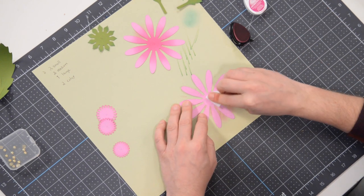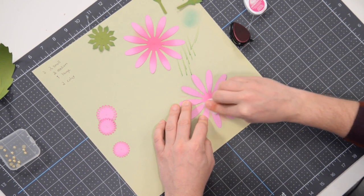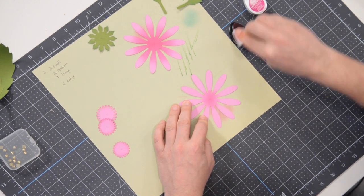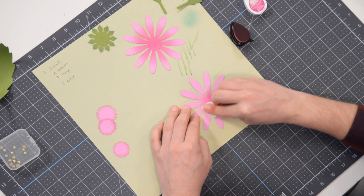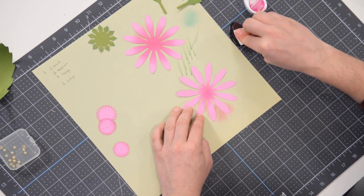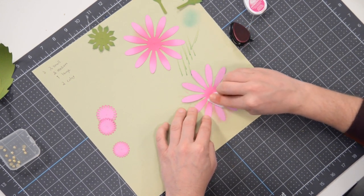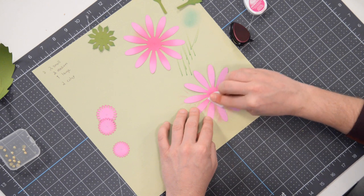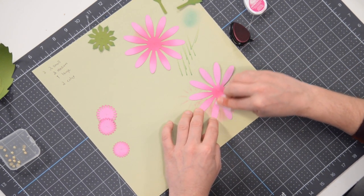Put that off to the side, grab the next petal layer, and do the same thing. Once finished, move it to an area with more contrast to check if you're happy with the result — you might want to go a little further out. Once both layers are inked, we're pretty much ready to start putting the flower together. After making the first one, you'll be a pro; you can always rewind and watch the flower assembly a second time if needed.